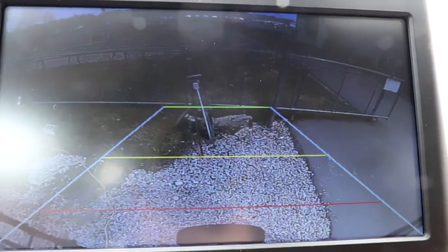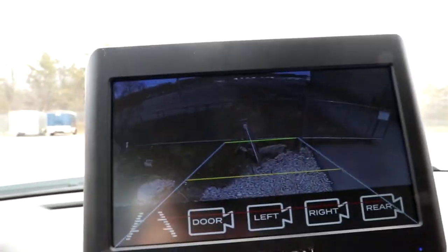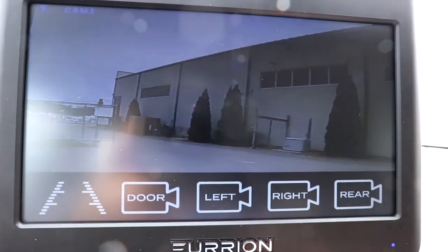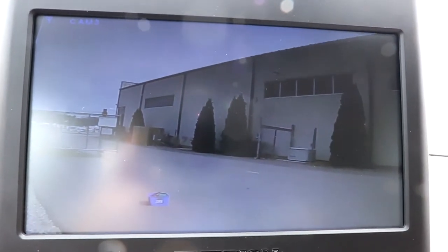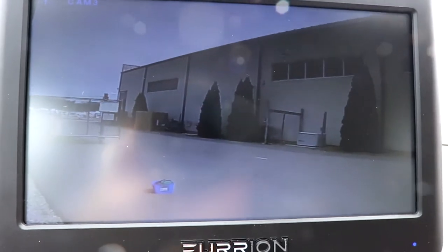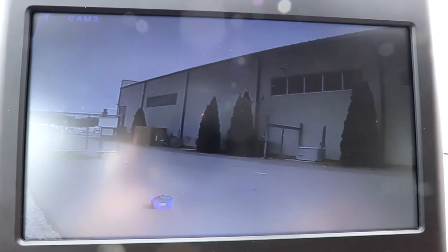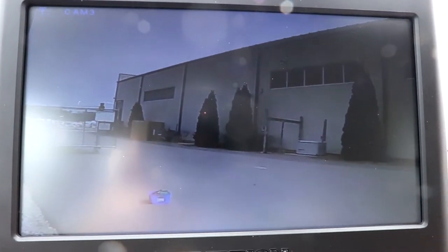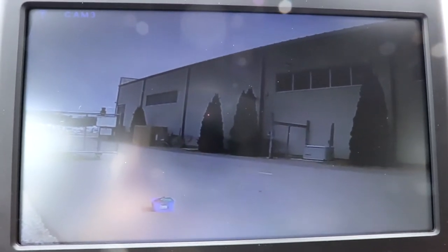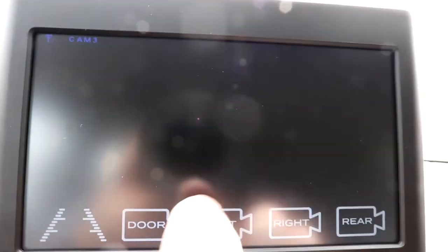You'll notice the backup lines to give you an idea of how close you're getting. What's really nice is you tap the monitor once and you can go over to other screens. For example, I just tap the right camera - I've already paired the right camera - and that's along the side, a nice wide view. You can see there's a parking space next to us plus an entire aisle way, so realistically going down the road this should capture two lanes of traffic next to us.